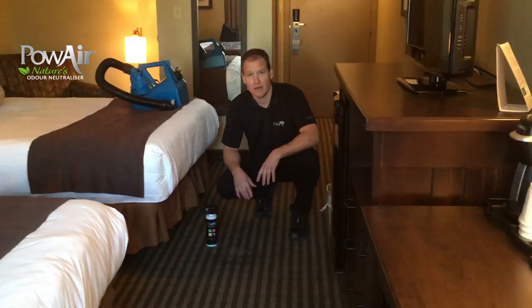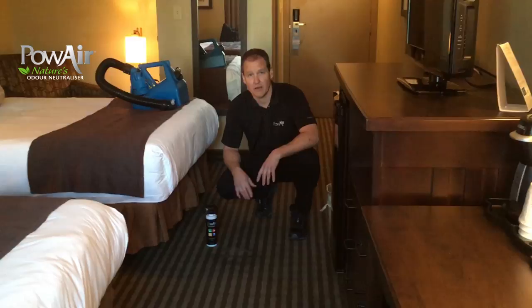And that's it — you leave that to dry, and you will not have a stain, you will not have odors anymore, they will be gone. So that's it for the hotel room, thank you very much for watching.